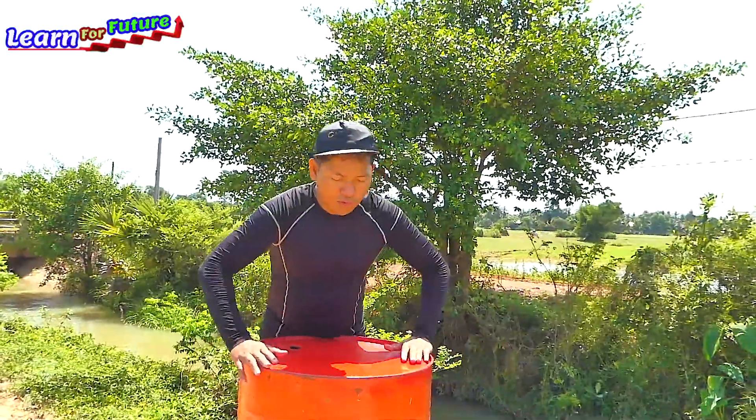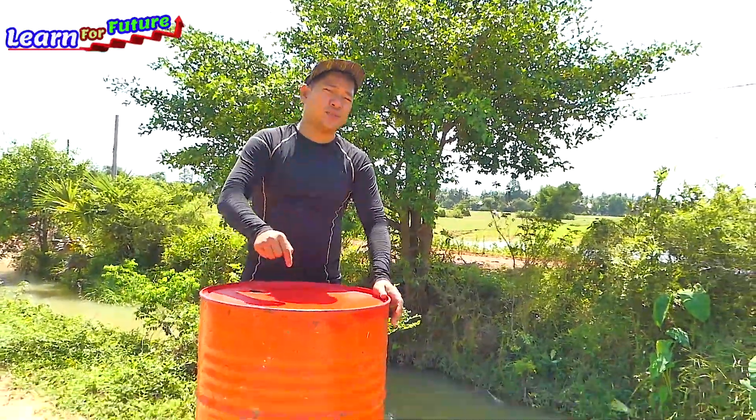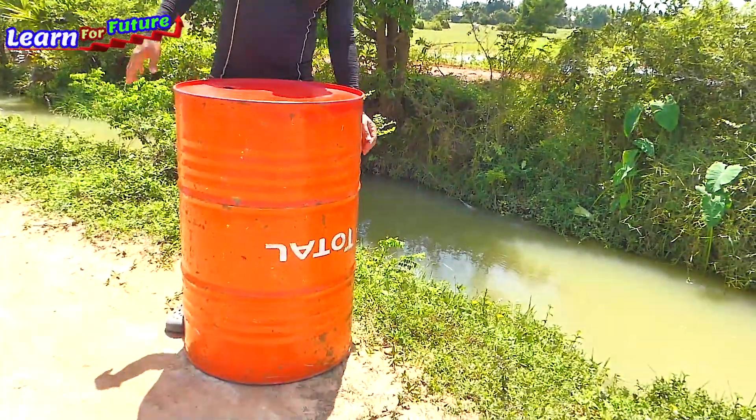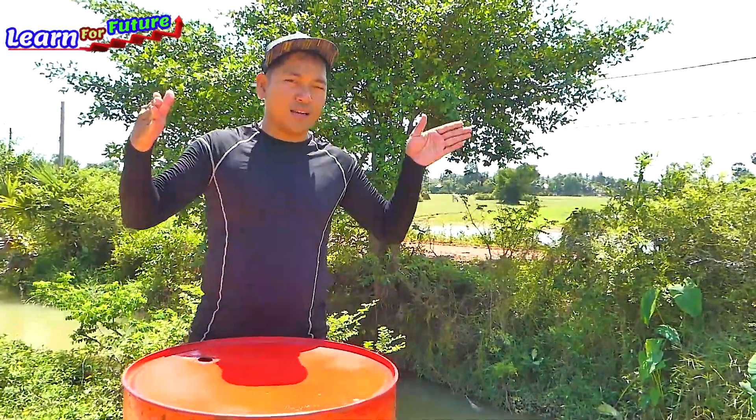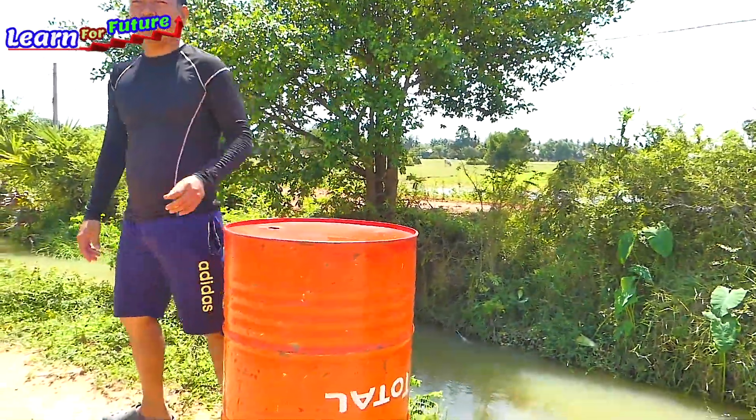This is the old drum and I will use this one for the stand, because it's very hard to find a stand and it takes a long time to make one. So it's just easy — just take the old drum to make the stand. I will take the other drum to pump the water.